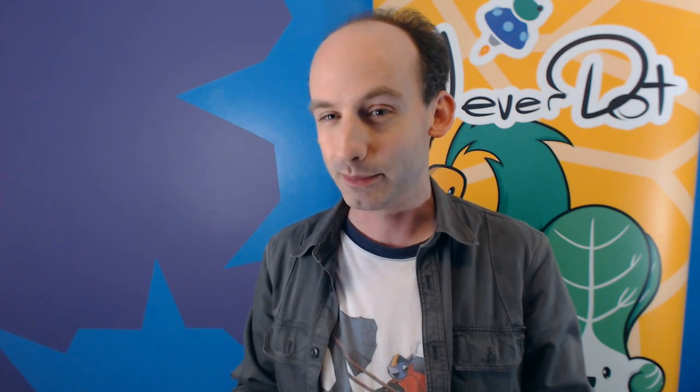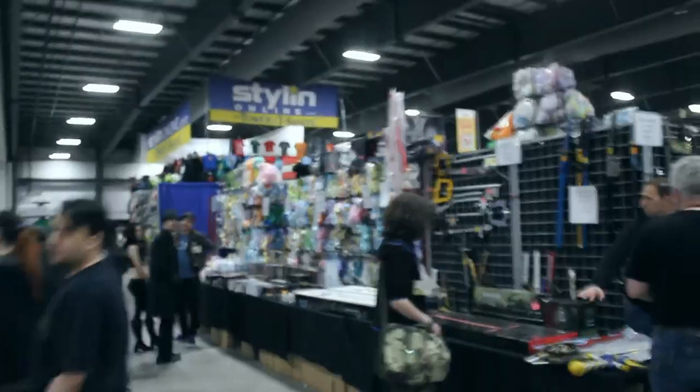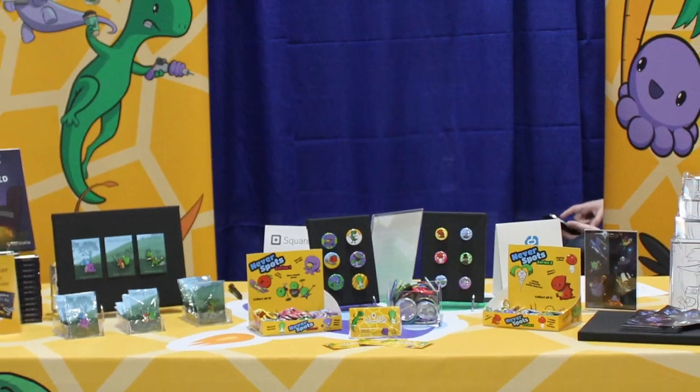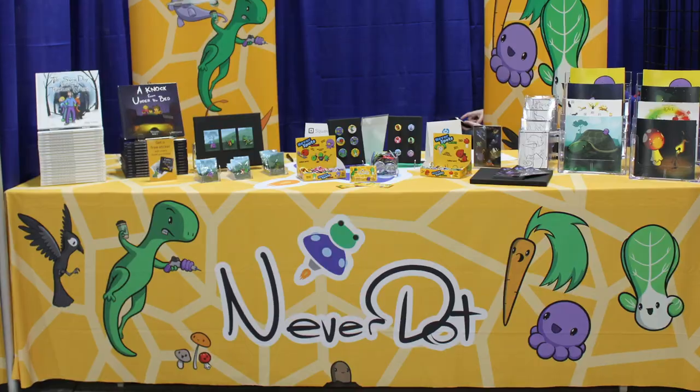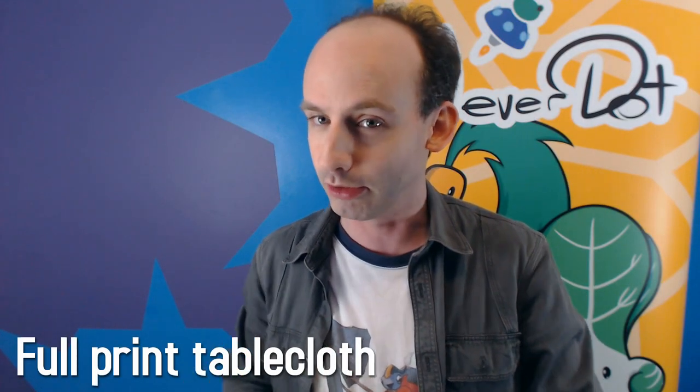In addition to the booth banner, I also needed something to cover the table. Every table would just have a typical tablecloth — that's quite common at cons. Most people just have a generic black tablecloth or something draped around the front, a little sign or something. I wanted something a bit more impactful and noteworthy. So I went for the full printed NeverDot tablecloth, which was fantastic. It covers the entire surface with imagery and reinforces my brand. Whether you're close or far away, you can see my artwork all over it.